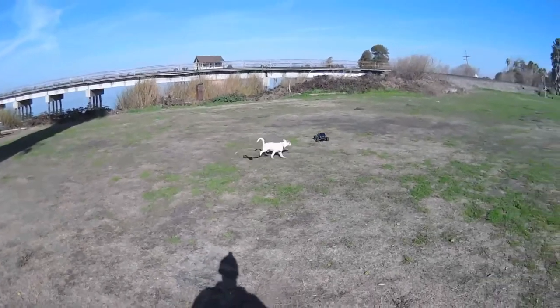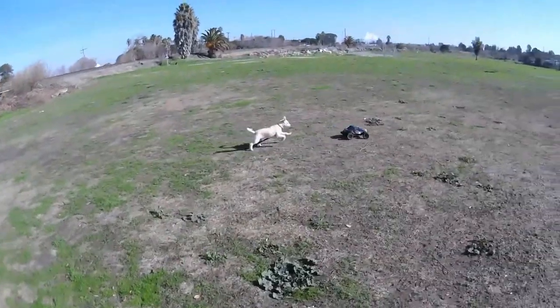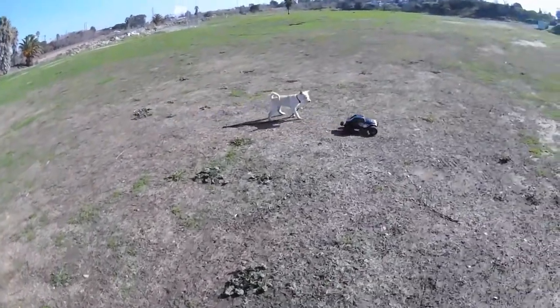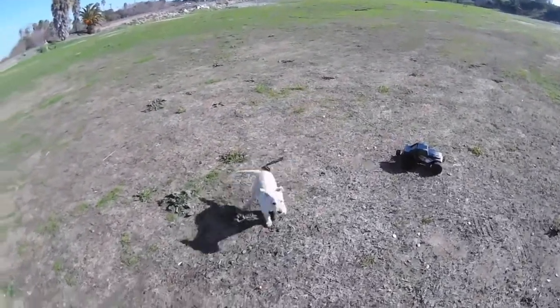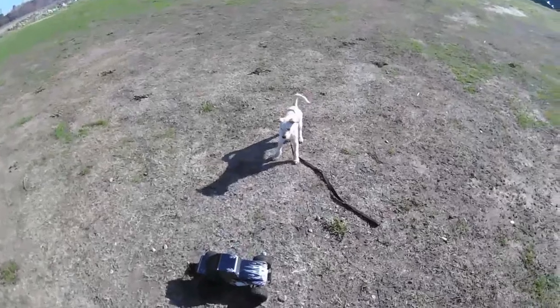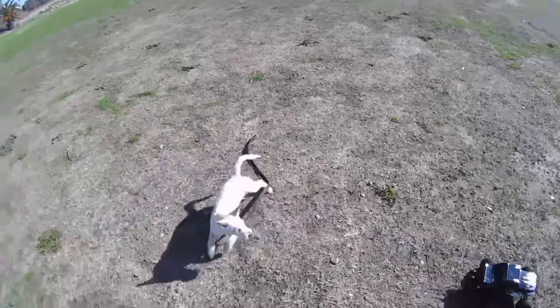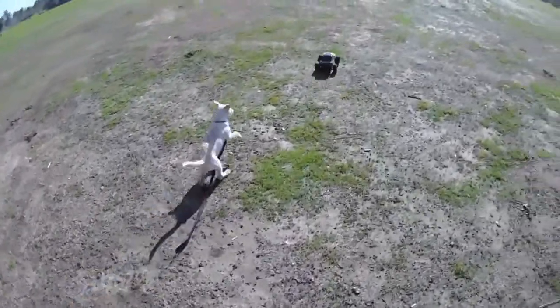Oh, look at that little guy — he's off the leash! Look at him. What's up, boy? He's a handsome little fella. What happened? Did you get loose? What happened, buddy? Did you pull away from him? It's like a beautiful little terrier mix and still a puppy. You gonna play? Go get him, boy.